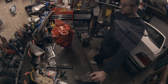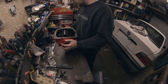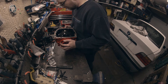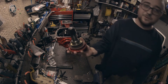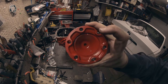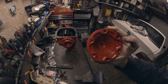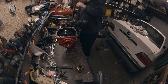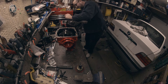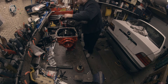A little crowbar action and the old ear slips out. There's the old ear. This is actually the new ear off the medium case diff — you can see the pattern is different. There's no oil there so I'm just gonna do it live and take the other one out.